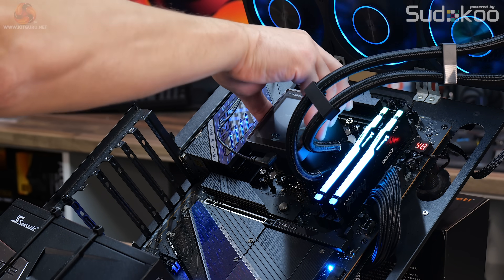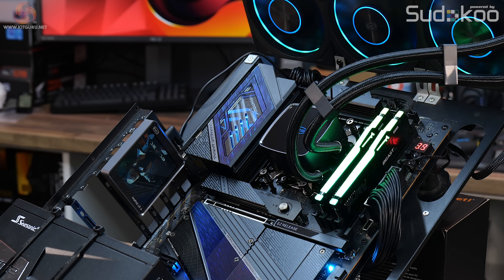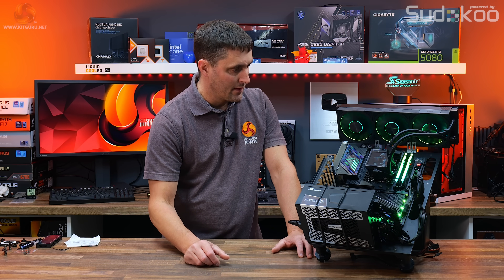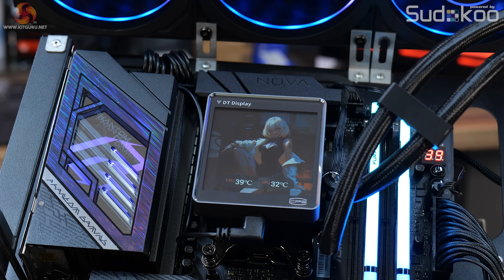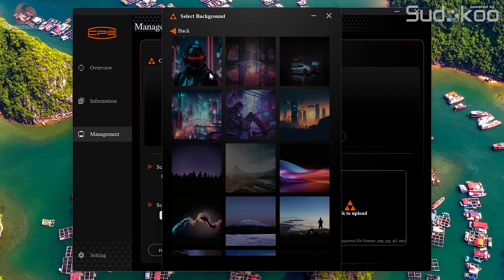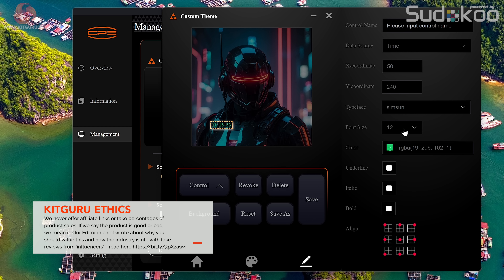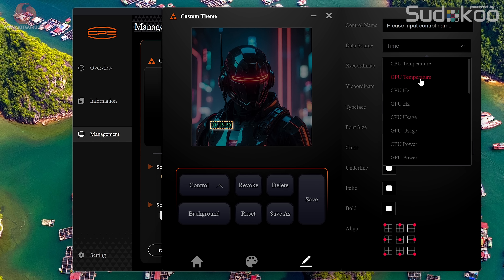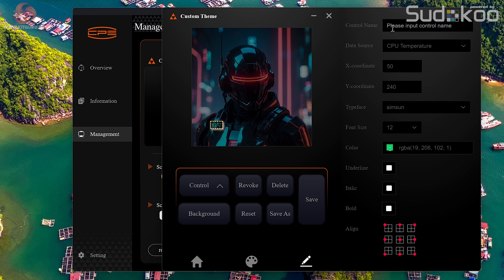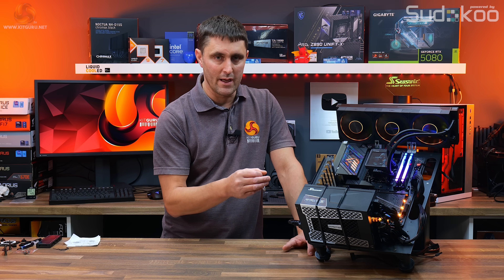However, there are some issues with the LCD display. The concept of detaching it magnetically and placing it anywhere visible in the case is great, but the display itself is quite dull — the colours aren't very vivid and it's quite dark. The software is really awkward to use, with too many options and menus to navigate to customise the background and information shown. There is definite room for improvement in the display's colour vividness and the software usability.